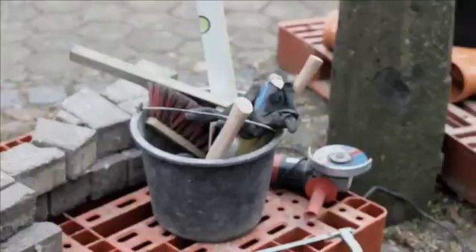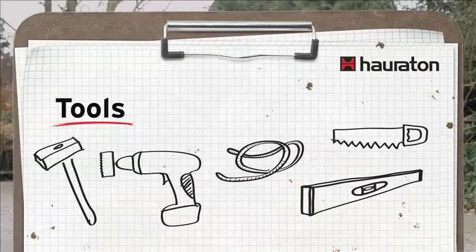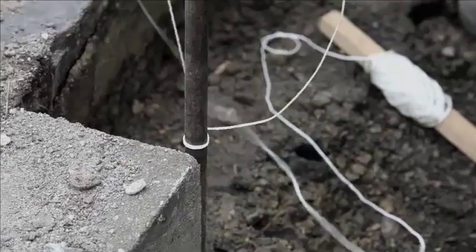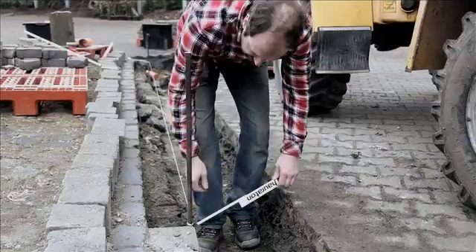Our tools will be the normal tools that a landscape gardener needs: a spirit level, a hammer, and a saw. First I will mark out the direction — we will use string to mark a line from here that shows us the height and direction. It is extremely important to plan what goes where and how high it is.